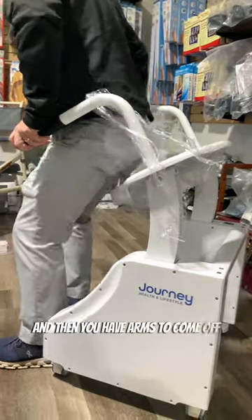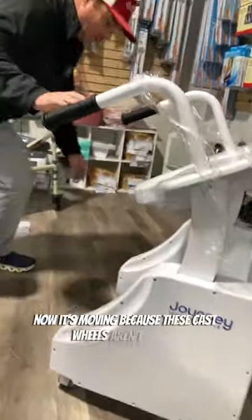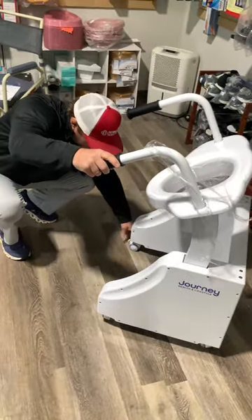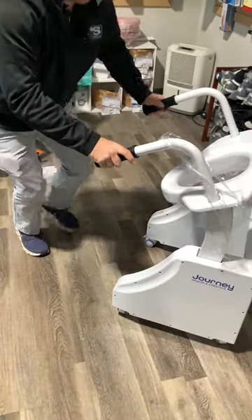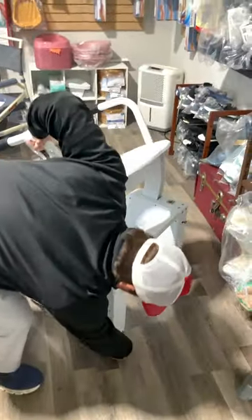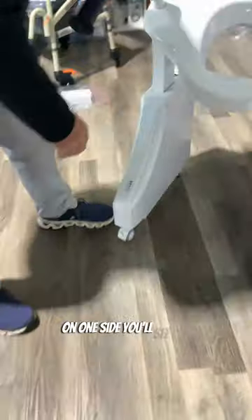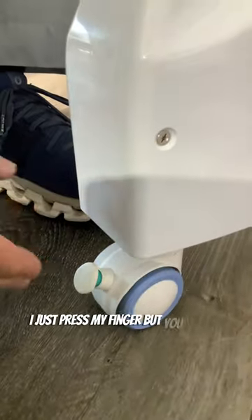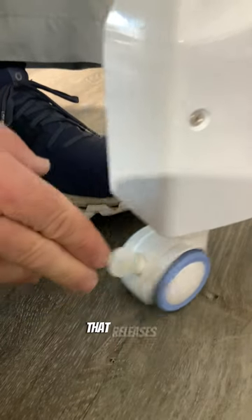And then you have arms to come off. Now it's moving because these caster wheels aren't locked, so you would lock these. Now it's locked. How you lock them — on one side you'll see it; you can step on it or press it with your finger like that. That releases it so you can roll it, then lock it again.